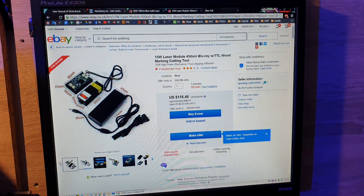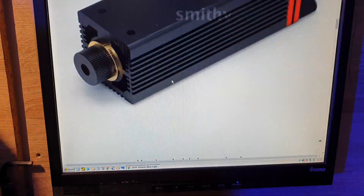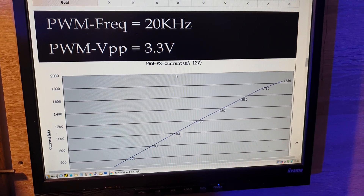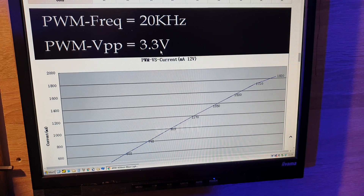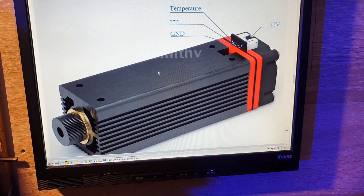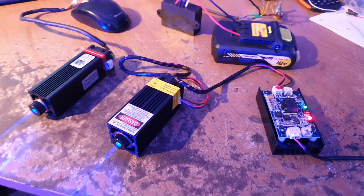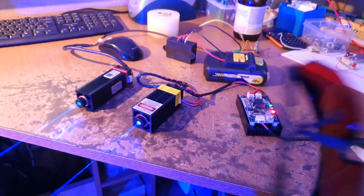On the eBay listing it says the PWM is 12 volts, but it actually turns on when it goes over 4.5 volts, so everything above 4.5 volts switches it on and connecting to ground switches it off. It's quite easy to connect — nothing special — however, not everything they say on the website is true. If you need to know something else, let me know in the comments and I'll try to answer. Stay safe with the safety goggles on.